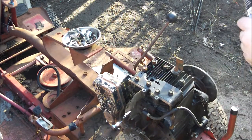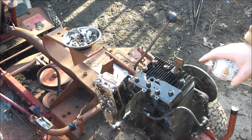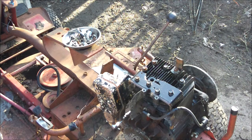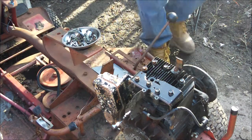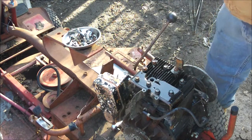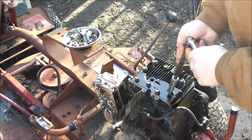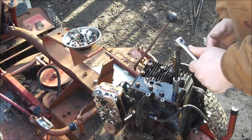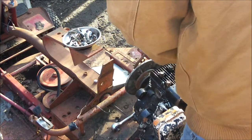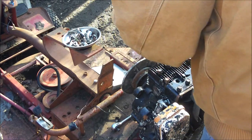Hey guys, Bleacher! Getting ready to take the head off this engine. Spraying PB Blaster on there trying to get it apart. Got my new metal parts tray with parts from all the stuff I took apart. I've got sockets and odds and ends and bolts — we'll find out where that stuff goes. Just twirl it around like you're dancing with it, twist it off.